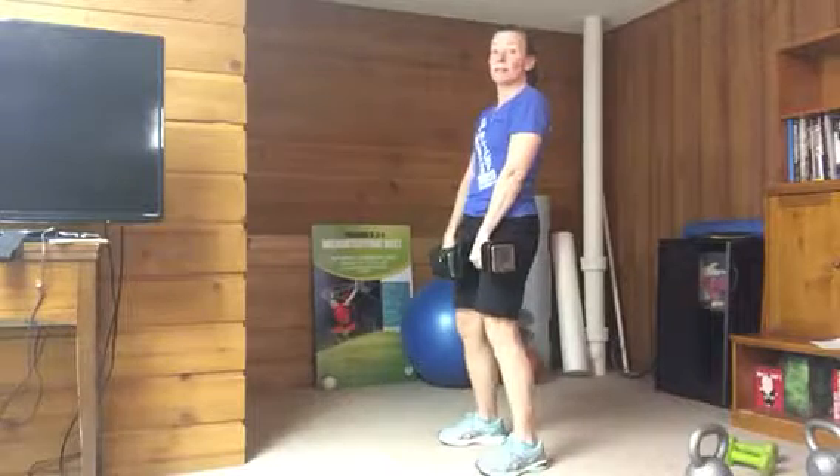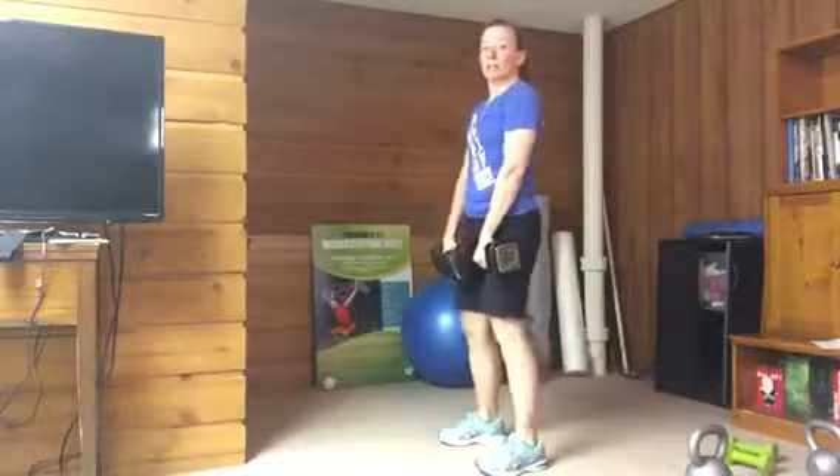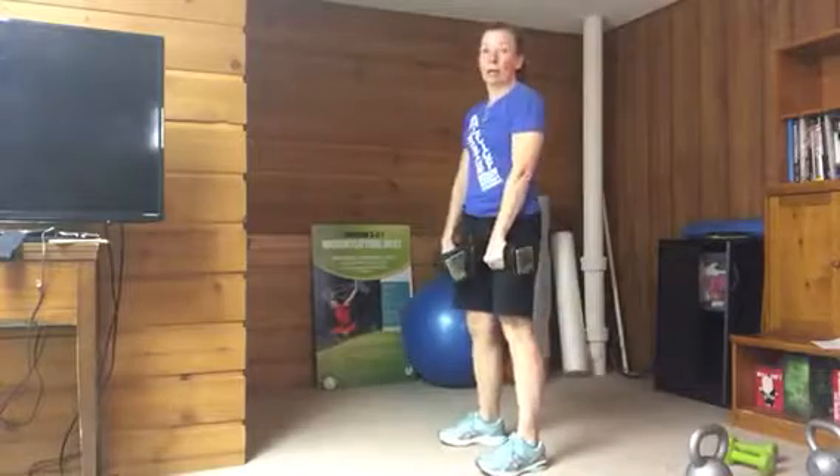It's a nice controlled movement: unlock the knees, hips to the back on a three-count — three, two, one — and stand up. You can come up a little bit faster. Unlock the knees, lower for three, two, one, and then back up.